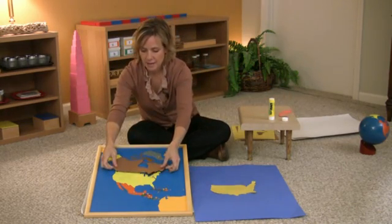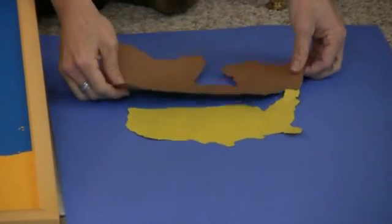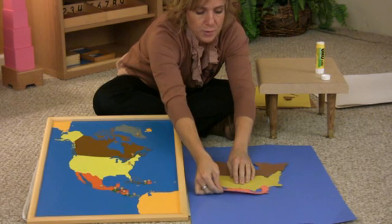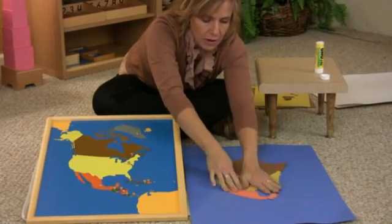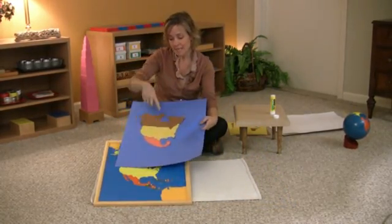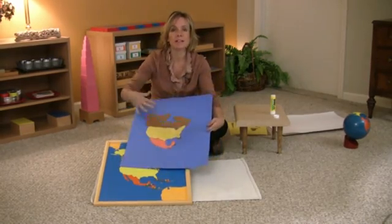They're ready for the next country — they'll do Canada, making sure to put the glue on the correct side. Continue adding Mexico and the remaining smaller countries. The goal is they will have their very own map of North America. Many times we'll put a little sticker where they live — find where they live in their world and put a little sticker, star, or dot to give them perspective of where they live in the world.